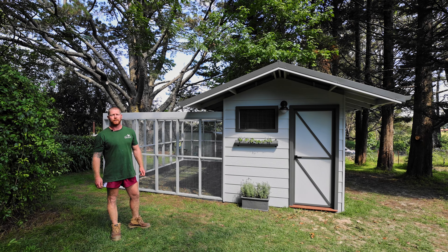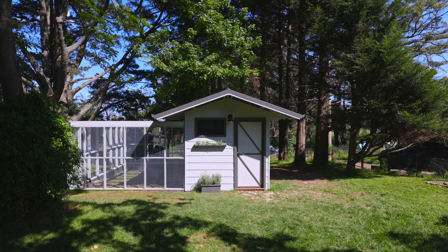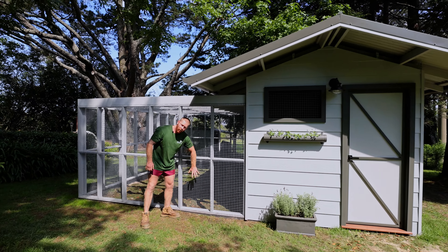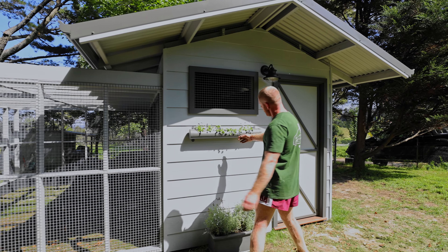G'day guys, Trevi from the Poodle and the Hen. This is our latest chicken coop we've just built — let's go for a bit of a tour. We've got these galvanized wire mesh sheets, nice and strong, fox proof, predator proof, bear proof — nothing gets into our chook pens.